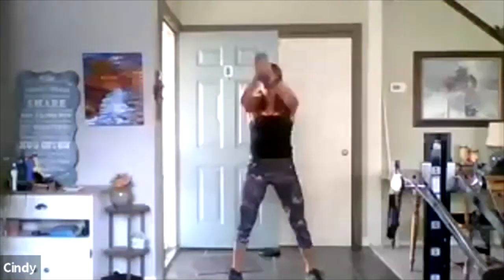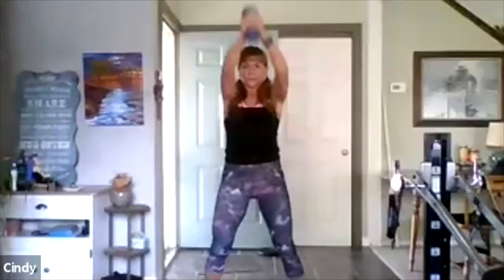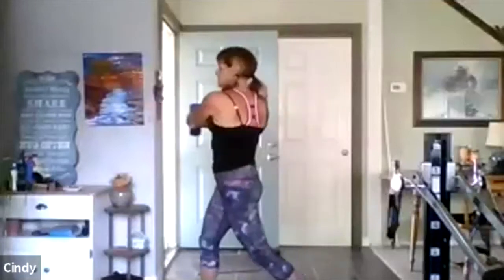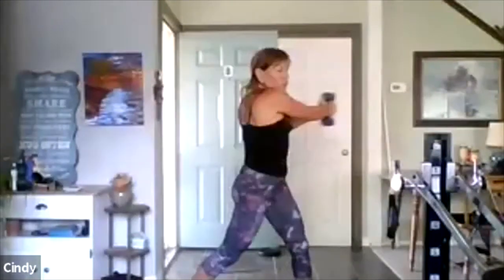Eight more. When you turn, listen — use your core muscles. The core is so important. And we will focus on the core in a little while — the abs and the obliques. You have three more — push. Only two — good. Only one.